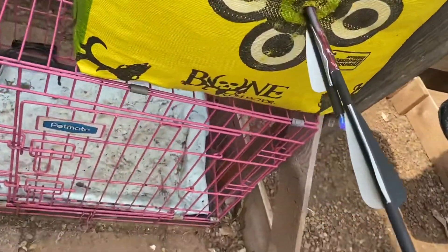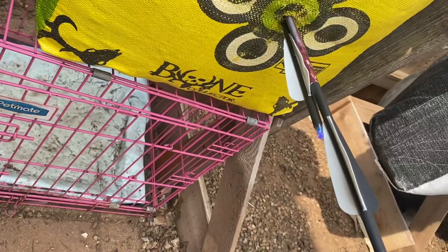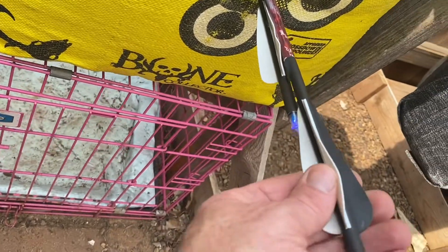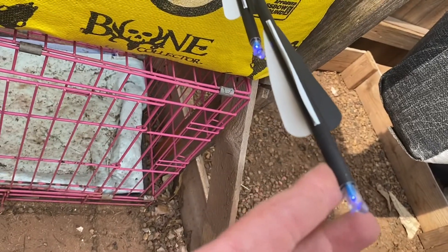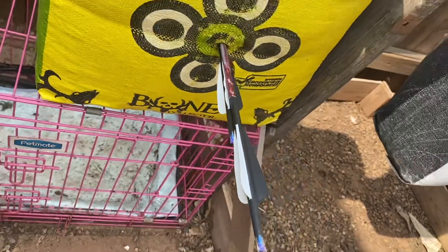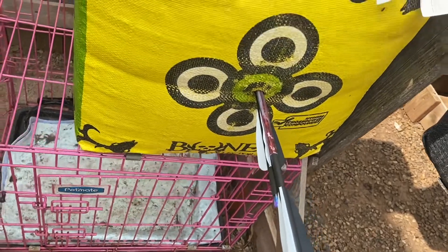Here we go. Alright, so you're about to see — I was aiming just a little bit low on purpose. I think I'm going to have to replace a bolt. This is good shooting, boys and girls. Yeah, I think that's pretty darn good. Obviously this is the first one right here, and this is the second one. First one stopped the second one. Holy crap.